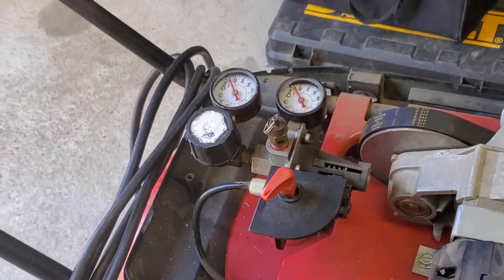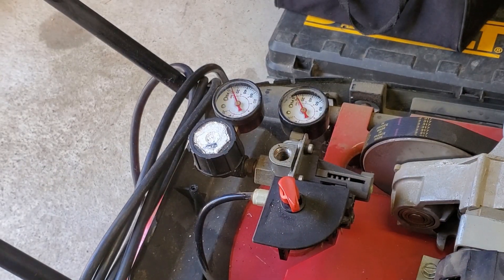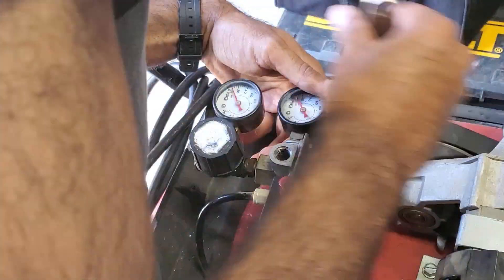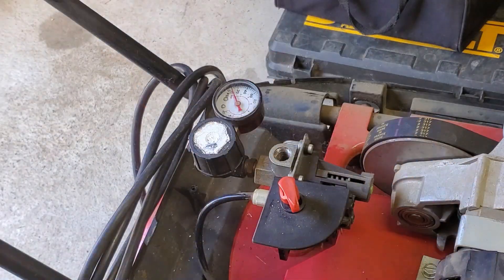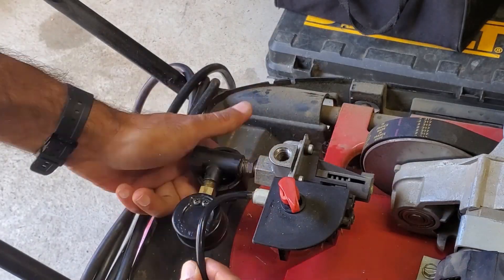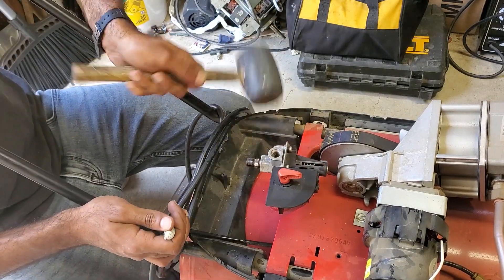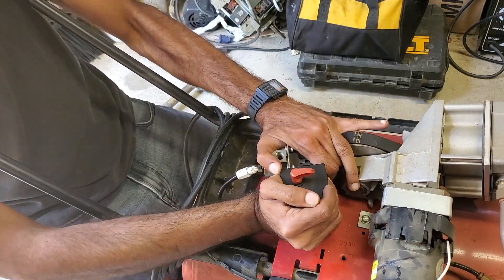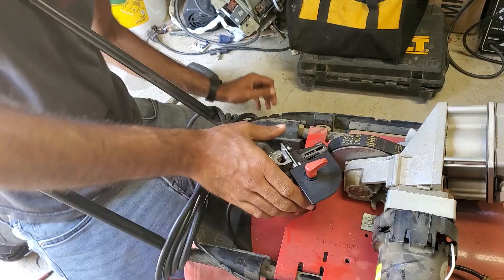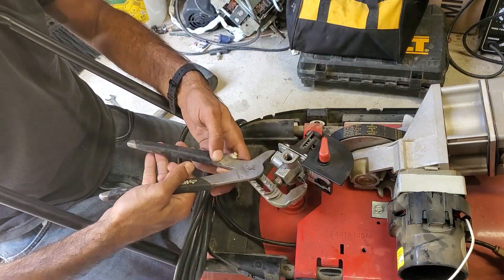After disconnecting all the wires, it's time to undo all the fittings on the various ports. Once the fittings are removed, it's time to remove the valve. I found that giving the valve a couple of taps with a mallet in the counterclockwise direction helps to undo it.